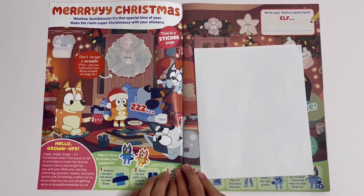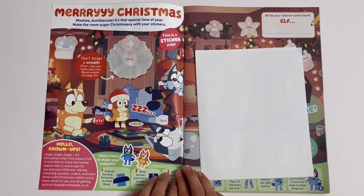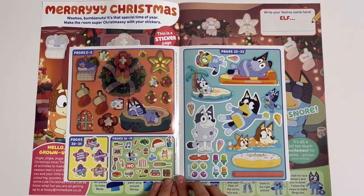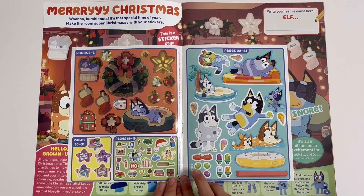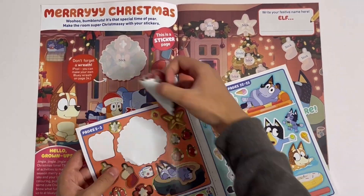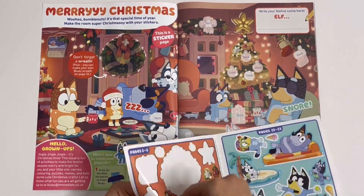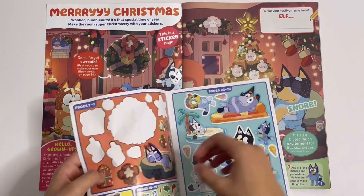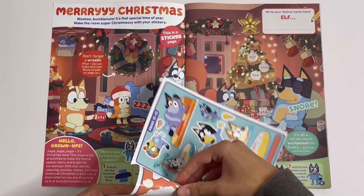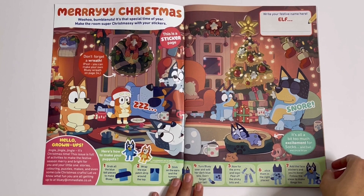Merry Christmas! Woohoo, Bumble Nuts! It's that special time of year. Make the room super Christmassy with your stickers. Here they are. So let's stick on these ones. That is all of them.